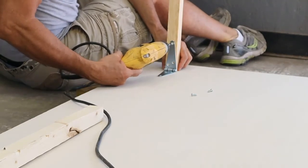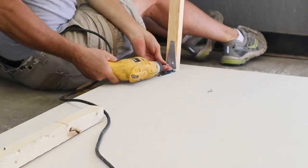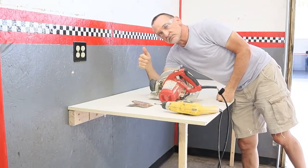Then I attach the tabletop back to the wall and the workbench is all ready to be put into use. Thanks for watching — there's more to come.